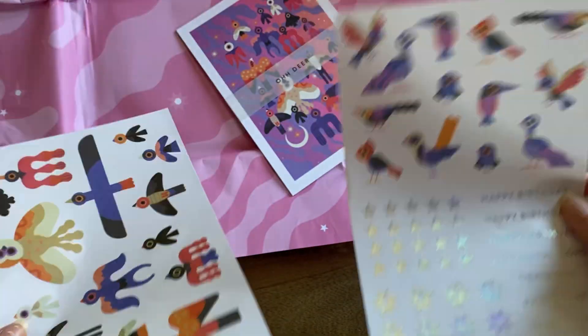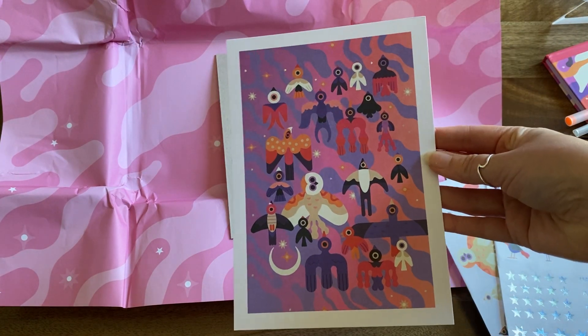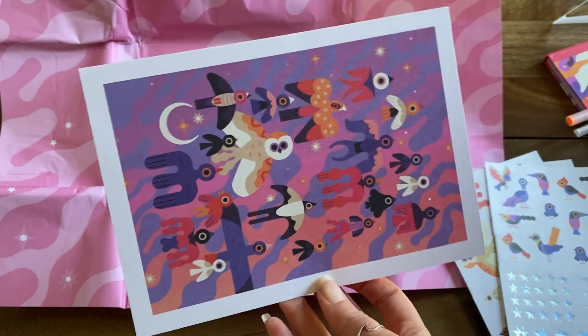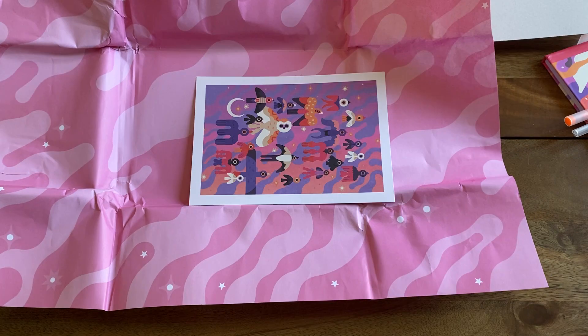And then we have this print. I probably won't be putting that up myself, but my partner might like this sort of vibe, so I'll see if he wants it.